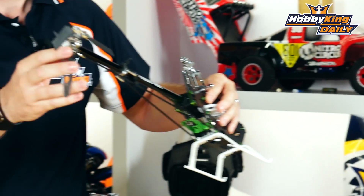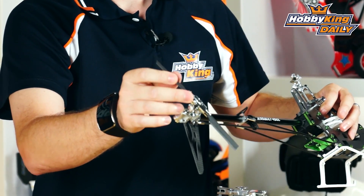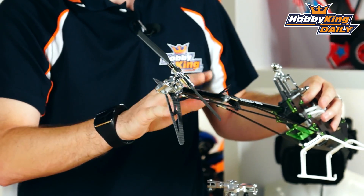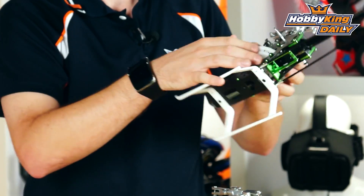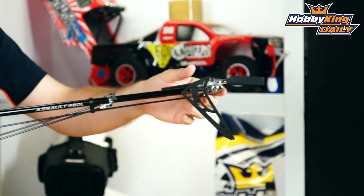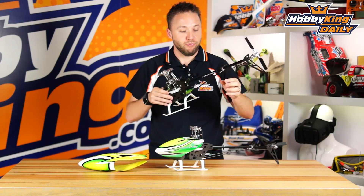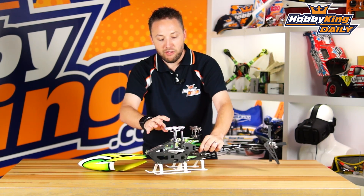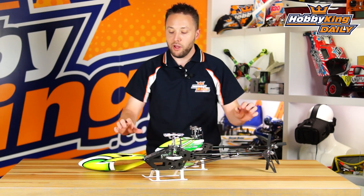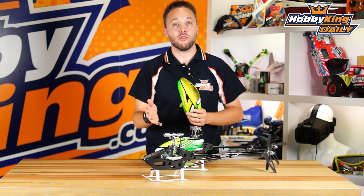The tail rotor features thrust bearings in addition to radial bearings, which is very good for high speed — you're going to be pumping some RPMs through this model with the 6S setup. Everything at the back is machined from aluminum; the only plastic is just the links between the blade grips. This kit comes basically as you see it — there are no electronics. It does come with tail blades and a fiberglass canopy, but it requires assembly and you will have to add all of your own electronics.